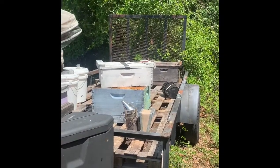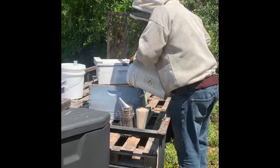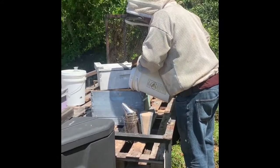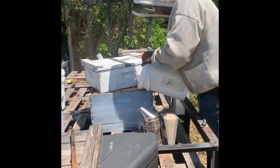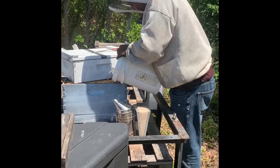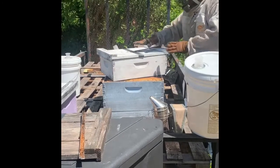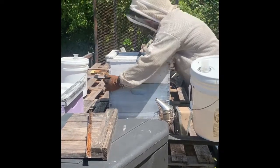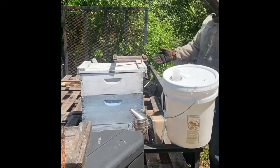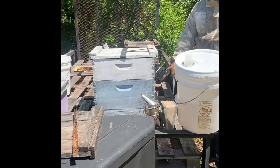The short supers are used for collecting honey because they're easier to lift when full — a full medium super weighs about 50 pounds. The larger ones would be closer to 60 or 70 pounds. I like the big ones so you can get more honey out of them. A medium super, when totally full, holds roughly two and a half gallons of honey, and each gallon of honey weighs about 12 pounds, so that's around 30 pounds of honey plus the wood — right at 50 pounds total. The larger box is about double the size, holding around four to four and a half gallons of honey.